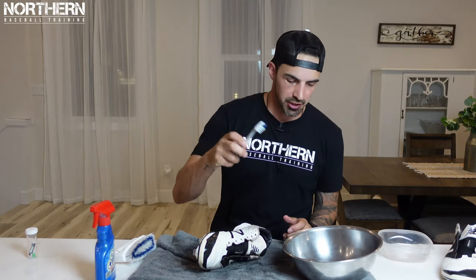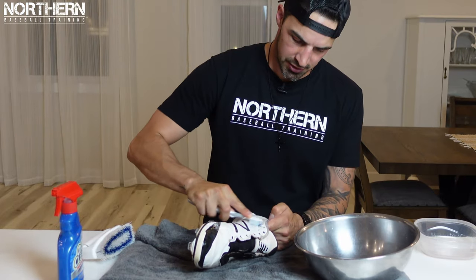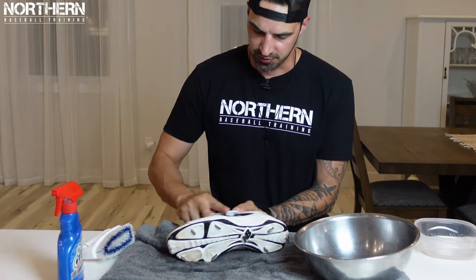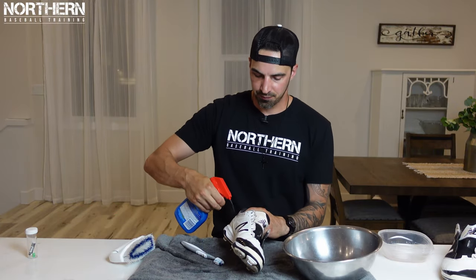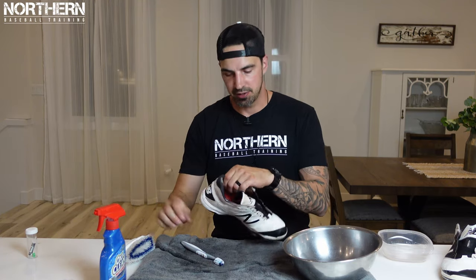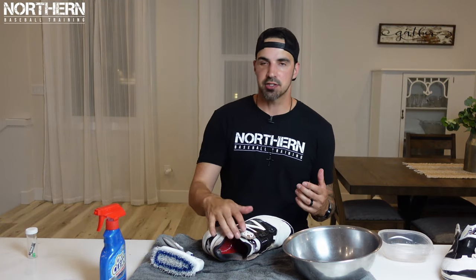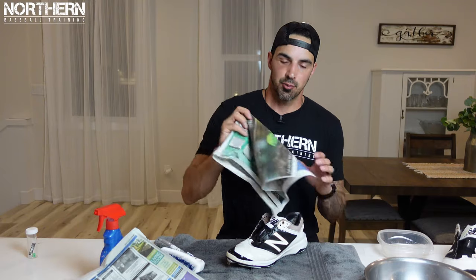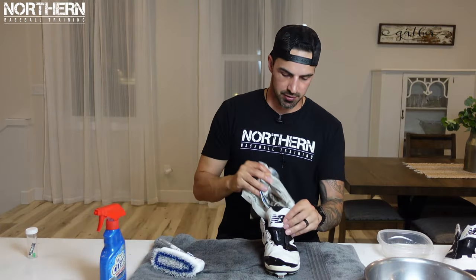With the toothbrush, use laundry detergent and scrub away — get in all the crevices and all the cracks, give it a good scrub down. Once you've gotten inside all the creases, grab the spray again, spray the fabric areas and on the inside, then just scrub. Once you've given it a good scrub, rinse it off again. Not too shabby — getting better. Grab your newspaper and stuff it in there to prevent creases.